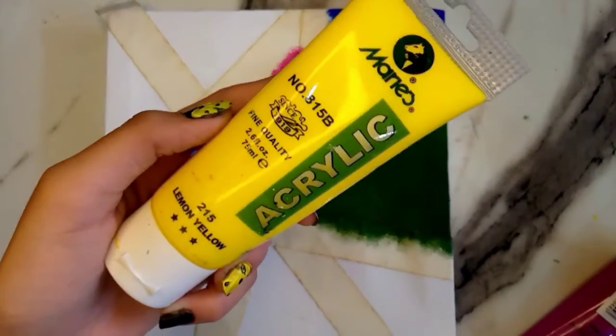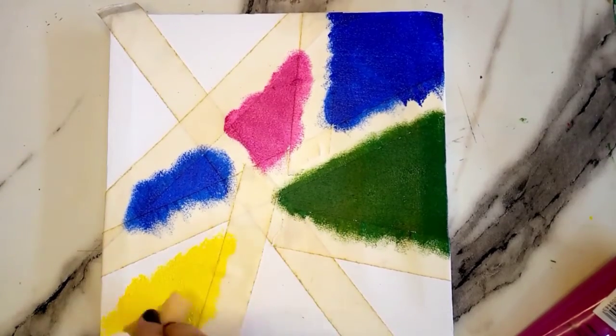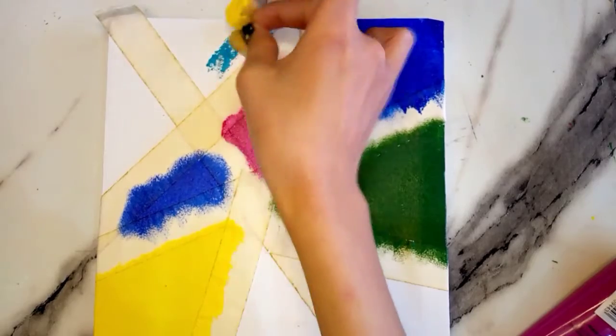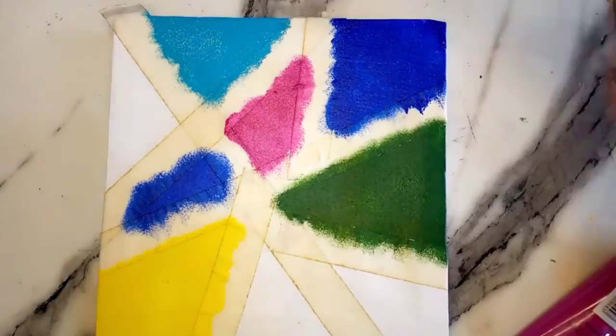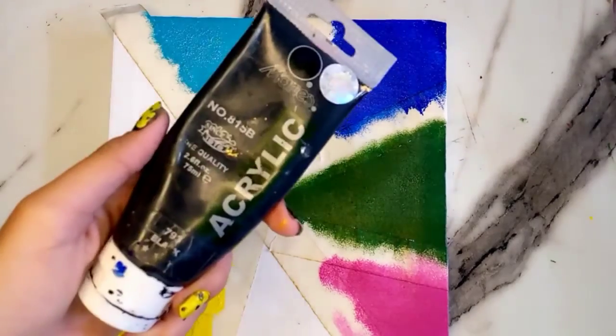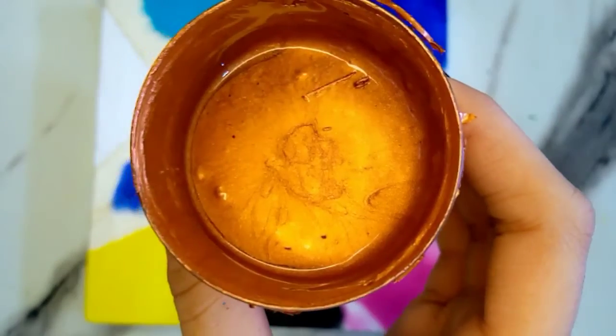Now I'm using lemon yellow acrylic paint, also in stippling form, and I'm using sky blue paint, black paint, and red gold.